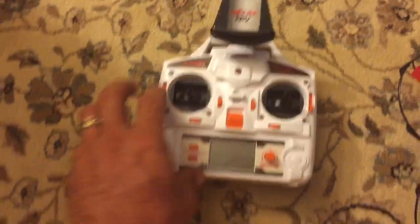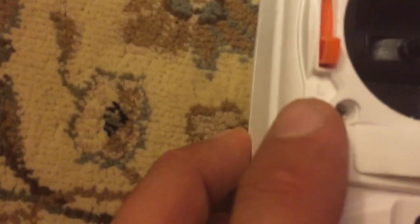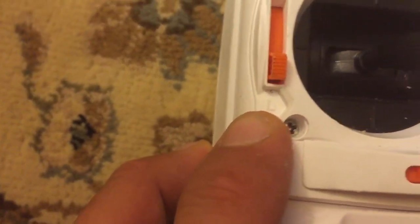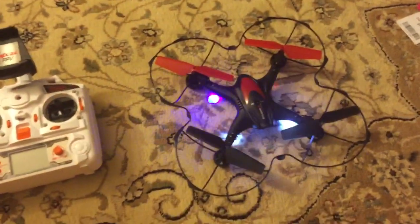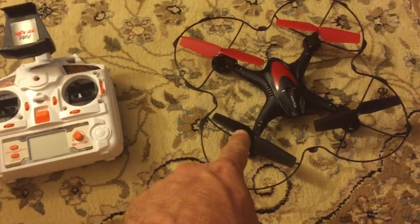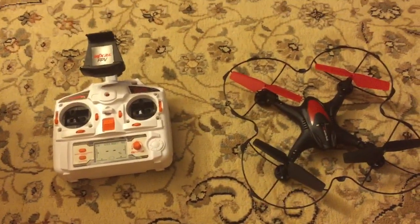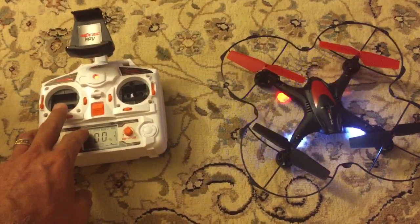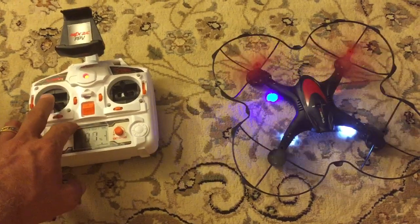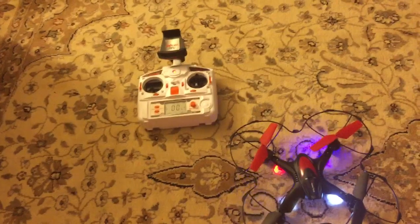As you can see, both sticks are pushed down and there's an L shape right there. The first thing is you turn the drone on — one, two, three — about five seconds. When it starts to blink differently, turn the transmitter on, then up, down, up, down. That's how you do it.